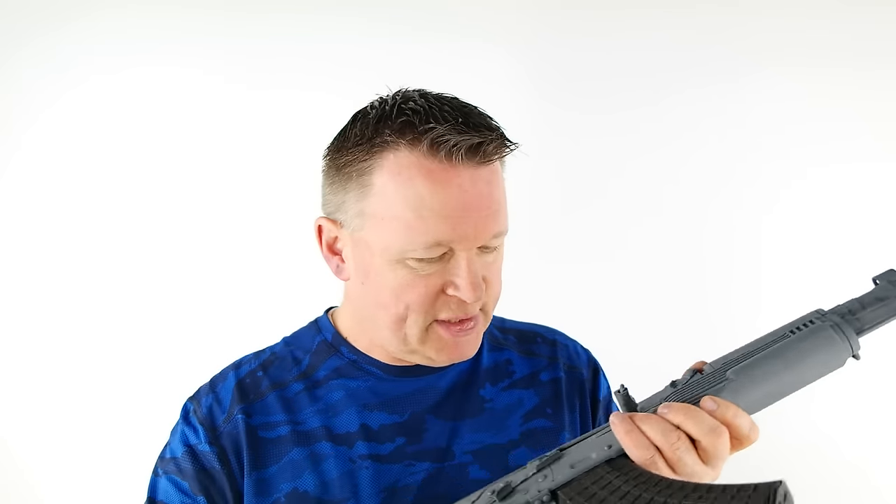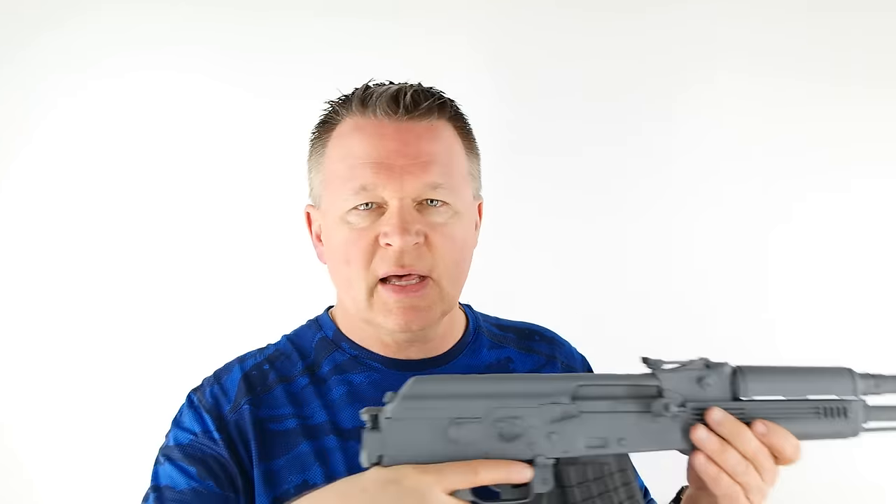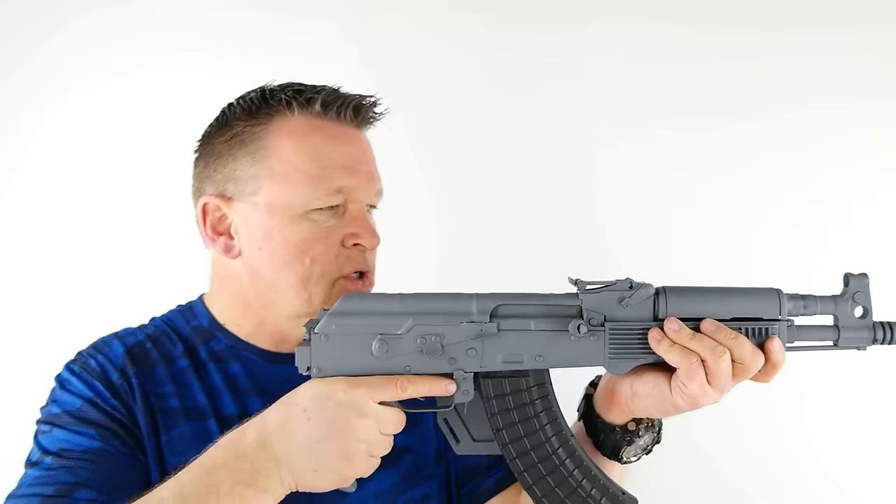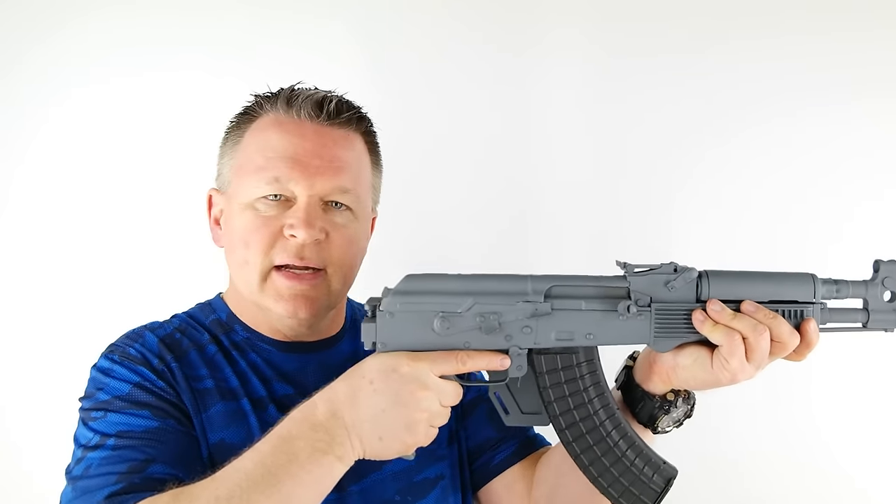The 7.62x39 round weighs more than two times what a 5.56 round weighs, so you're going to have two times as much recoil. Plus, the bolt carrier in an AK is much heavier than what you find in an AR, so you've got a lot more mass and force coming back towards you. When you shoot this thing like a handgun, it is not fast on target and it's kind of a beast to control.